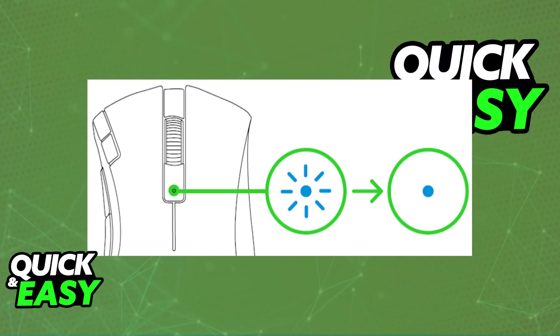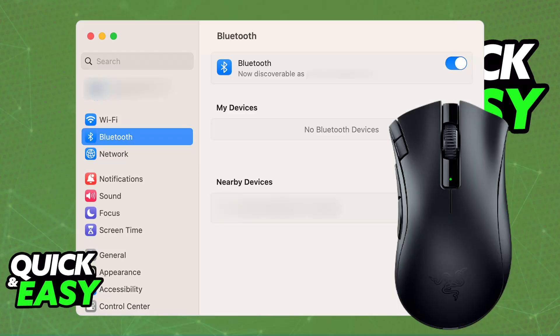The status indicator will blink twice in repeated intervals to show that the device is now in pairing mode. Now, if you go over to the list of available devices or the Bluetooth settings on your PC, Mac, or any mobile device, you will be able to enable Bluetooth and look under the list. You will find the DeathAdder V2X Hyperspeed from the list of devices. As soon as you choose it, the mouse is going to pair up with the device, and when paired, the status indicator will briefly turn into static blue. Now you will be able to use your mouse wirelessly on any device through Bluetooth.